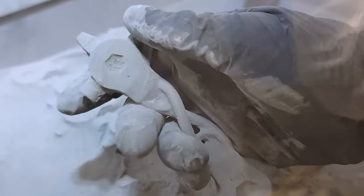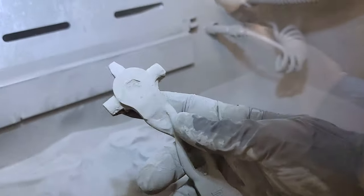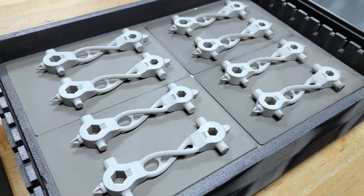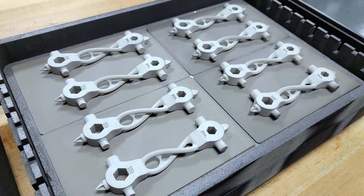Once we got through that, we came up with our final design and pushed it to the next phase — sintering — which is when it actually gets hardened. That brought challenges with dimensional accuracy and the form of the part, which is inherent with any metal manufacturing process. Metal is always going to bend and deform.